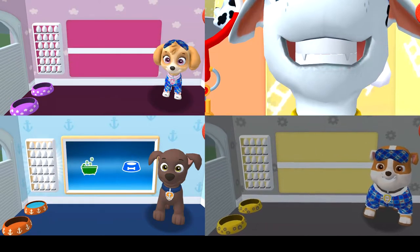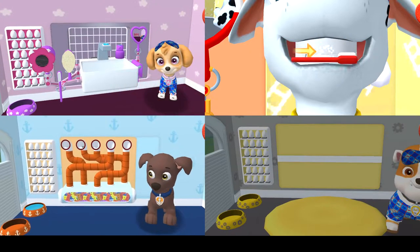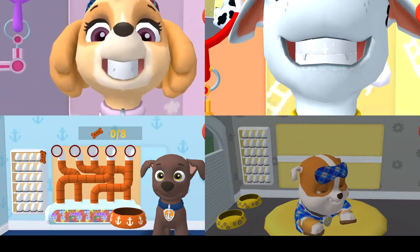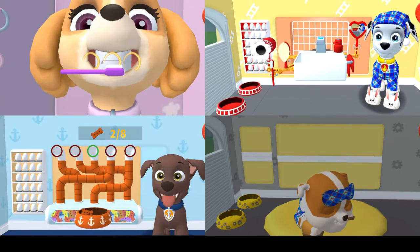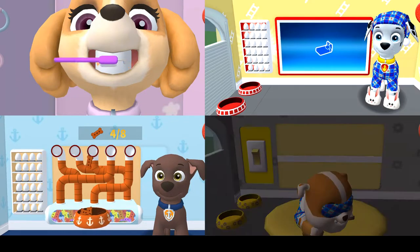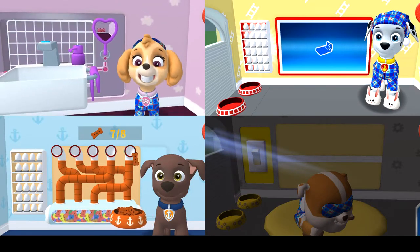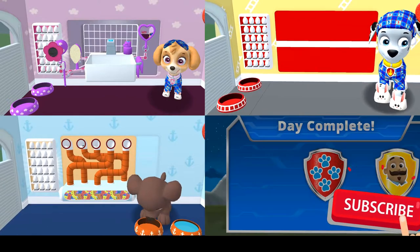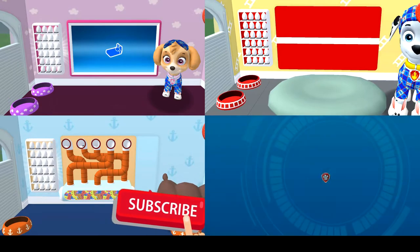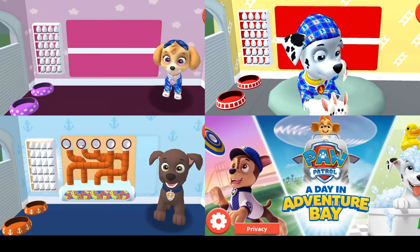Tap the pup's bed to begin! Tap the blue picture of the bed. Swipe to brush around and around, back and forth, and up and down! It's time for your pup to go to sleep! You scrubbed each and every tooth! Time for your pup to go to sleep — tap the blue picture of the bed! The bowl is full — looking sparkly white! Tap the pup's bed to begin.